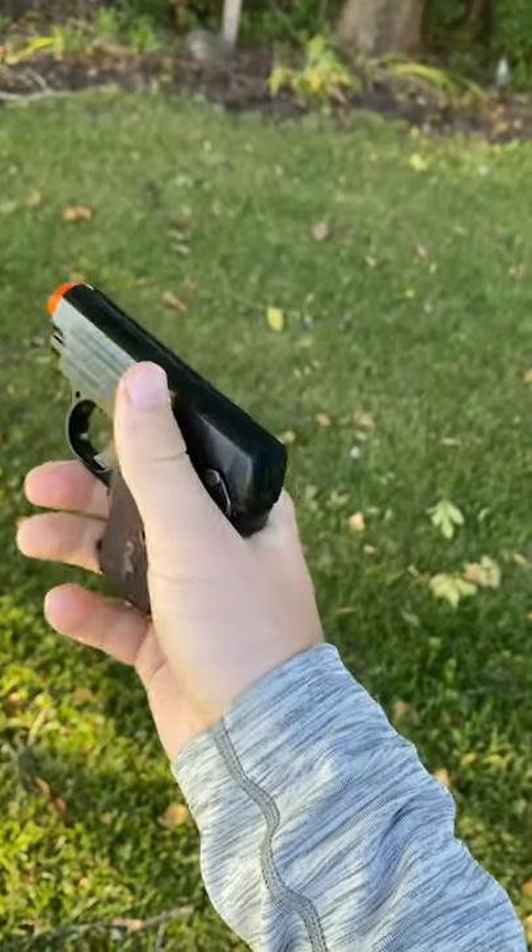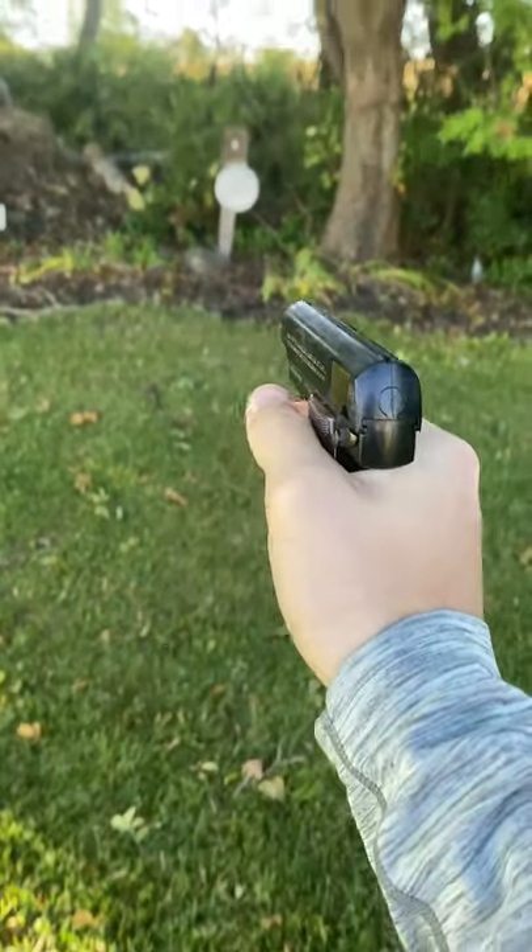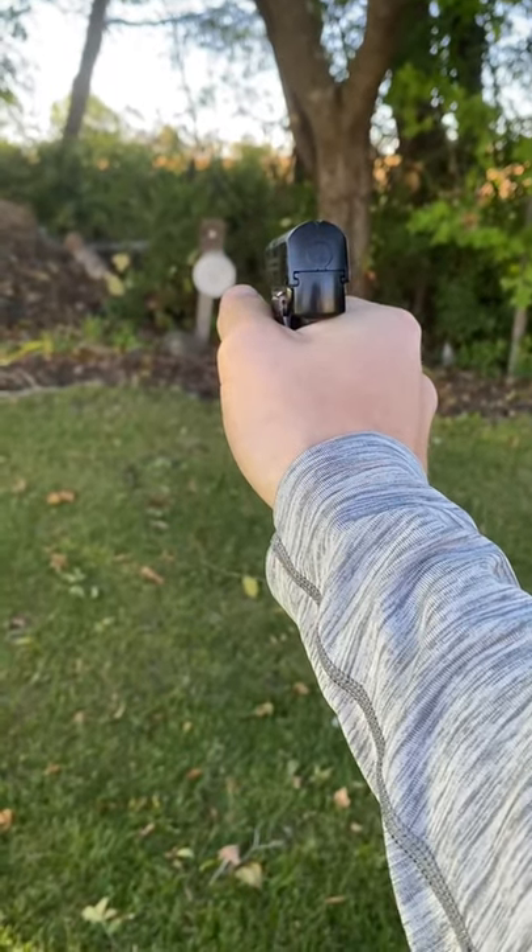Now this thing isn't by any means crazy, and unfortunately it doesn't pack too much of a punch, but it's still pretty cool.